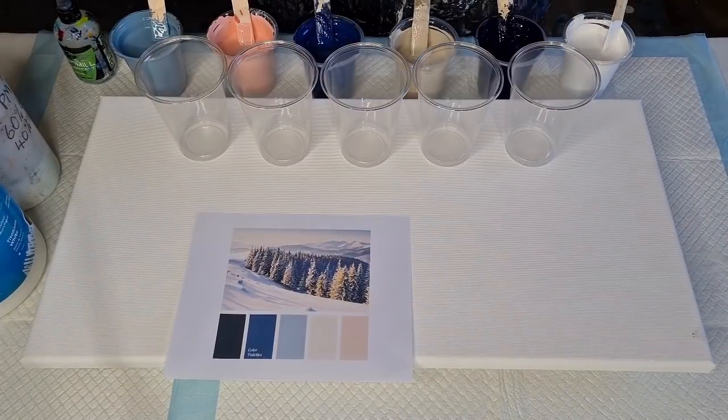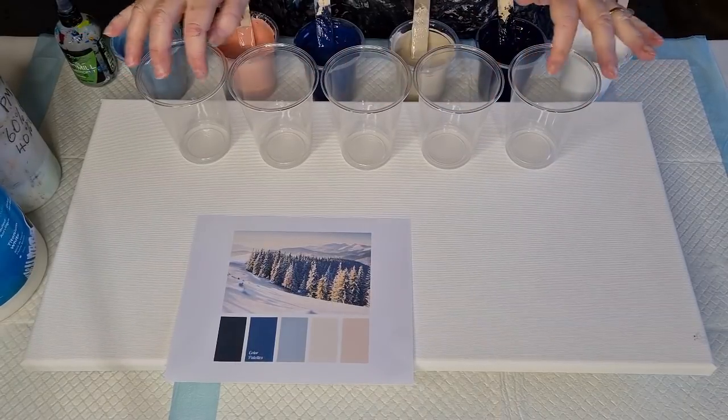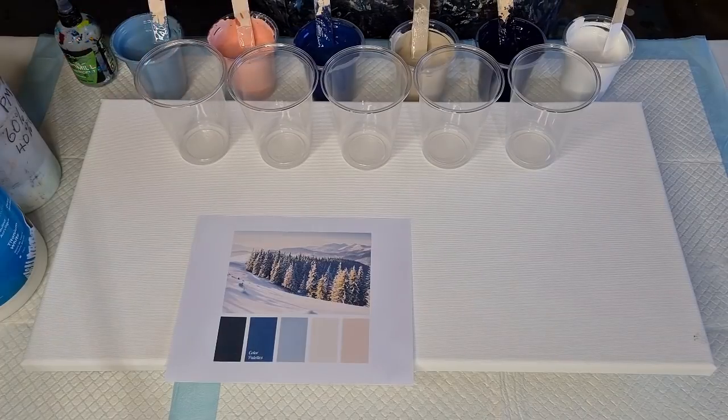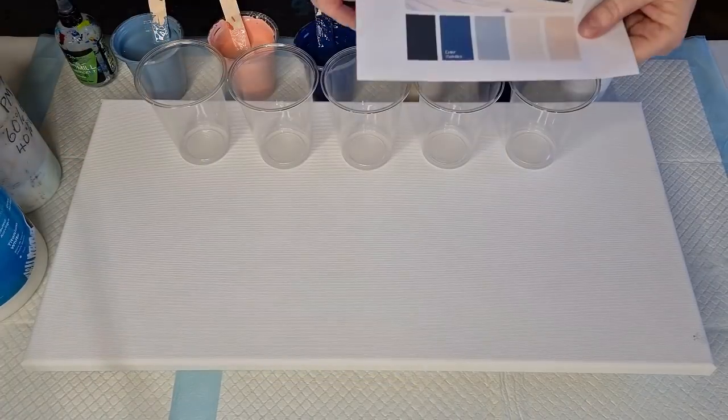G'day guys, welcome back! Welcome to Pouring Your Heart Out with Julie. I've got flip cups — yay! For those of you that have been missing my flip cups, because I've been doing pearl pours and resin coasters, today is flip cup day, and I'm using these colors.